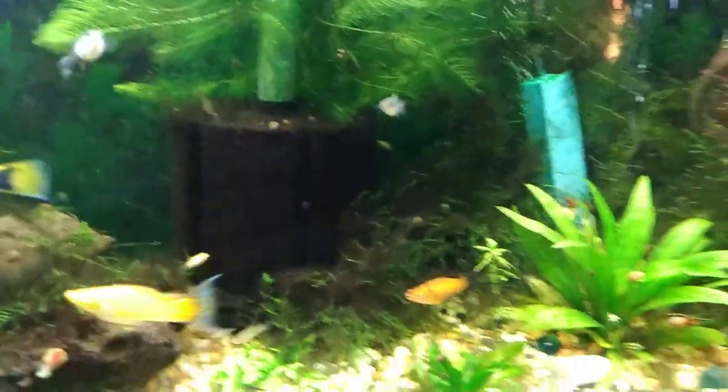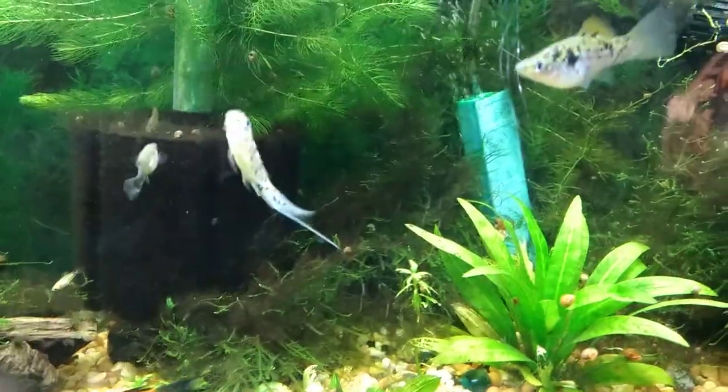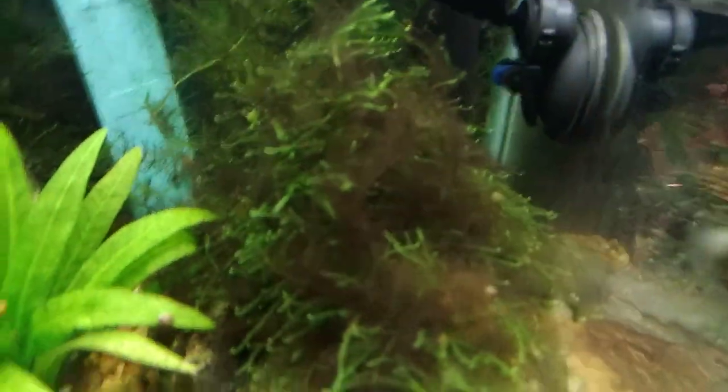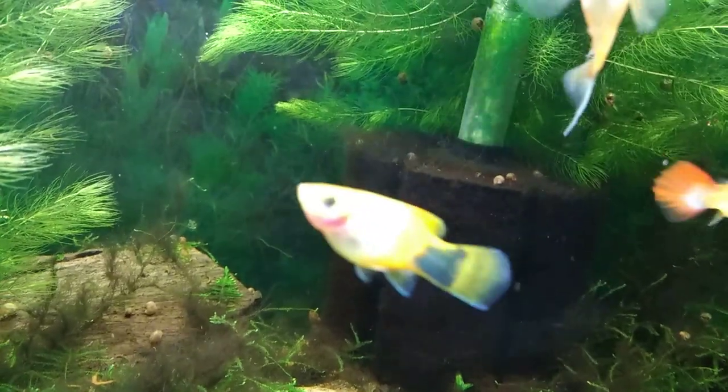Guess what happened — they procreated. Yes, my six ram's horns became 300 ram's horn snails. And it's just going to keep getting worse because there are clutches of eggs all over the place. They're all in my java moss, all on my filtration system and sponge filter, all over the back wall. You can see them in different locations on the stumps.